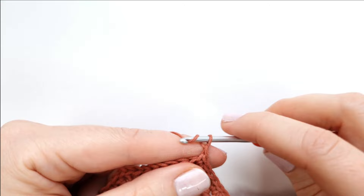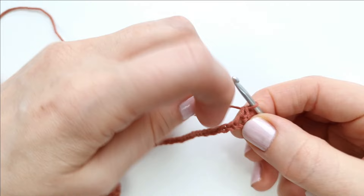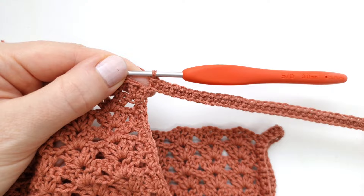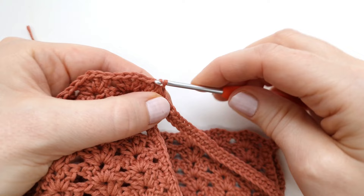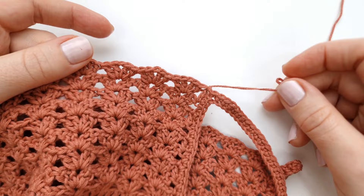For the second strap, chain 43 again. Skip the first chain and single crochet into every chain of the row. Once finished, make a slip stitch into the first stitch, then fasten off and tie a knot. All that's left is to weave in the yarn tails on the wrong side.